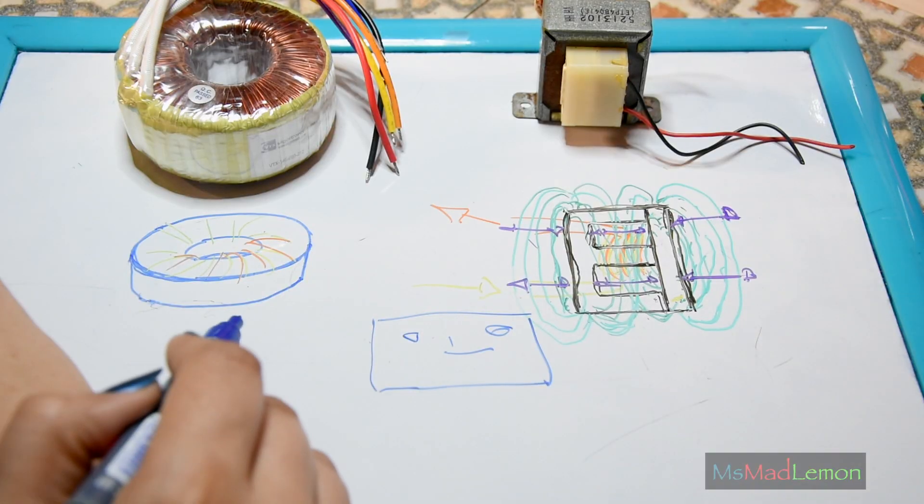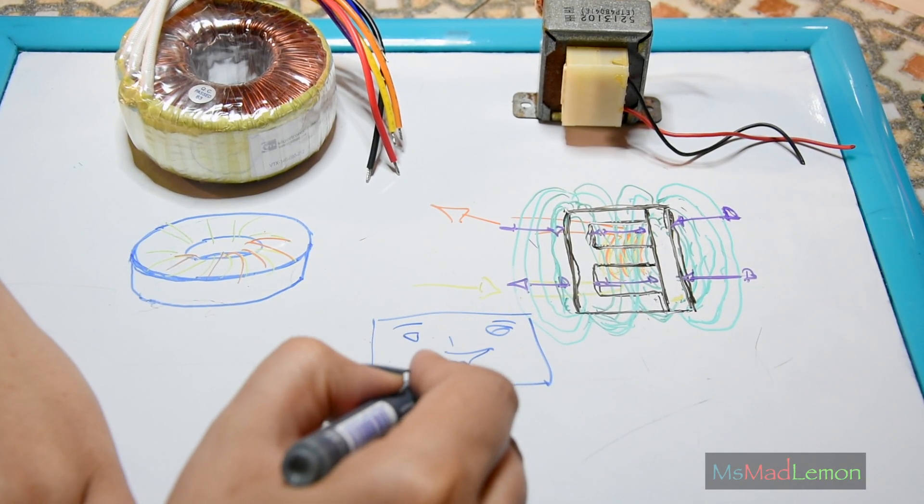In that video I go through my circuit as well as the types of transformers, which transformer I've chosen and why I've chosen it.